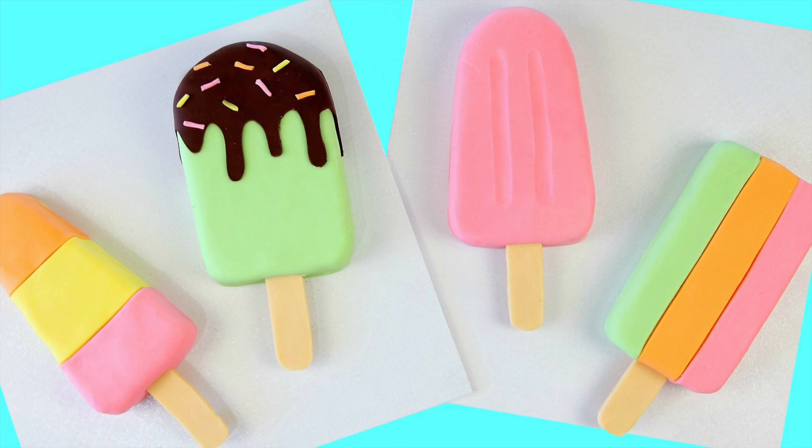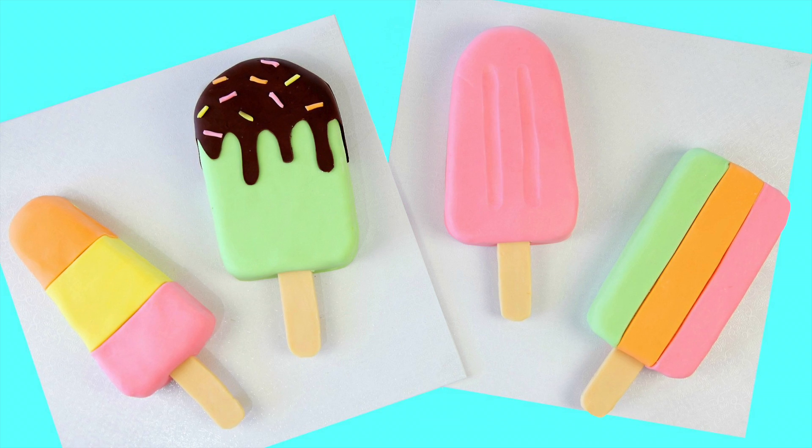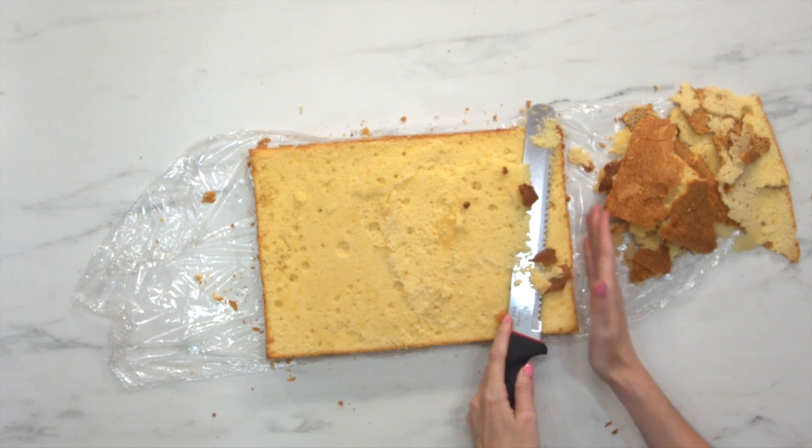Hey guys, it's Ness here and today I am making some popsicle cakes. I'm going to be taking a slab cake and turning it into four awesome popsicle and ice cream cakes for you.